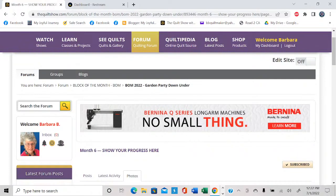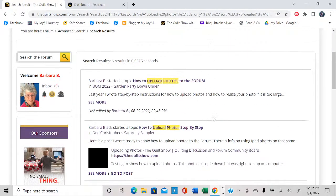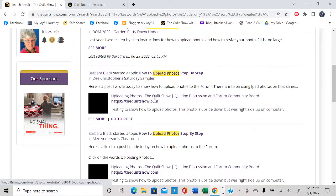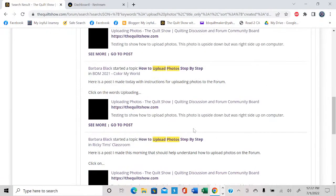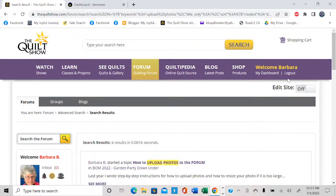Another thing I'll show you is the search the forum box. If you were looking for that particular post I wrote about how to upload photos, go to the search box, type upload photos, and see what happens. And there it comes. I started a topic this year and put it in this year's block of the month, but before that I put it in D. Christopher's classroom, Alex's classroom, Ricky's classroom, and the 2021 Color My World — so everybody could find it. That's how easy it is to search the forum.